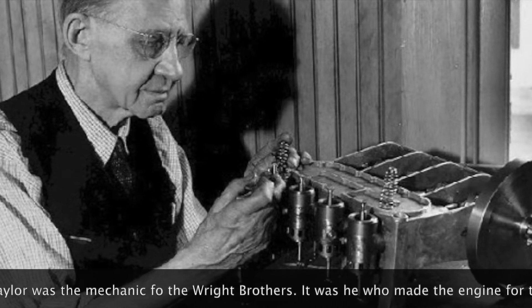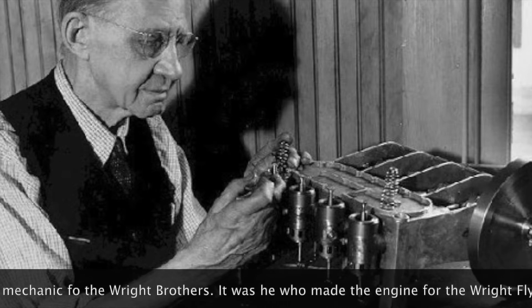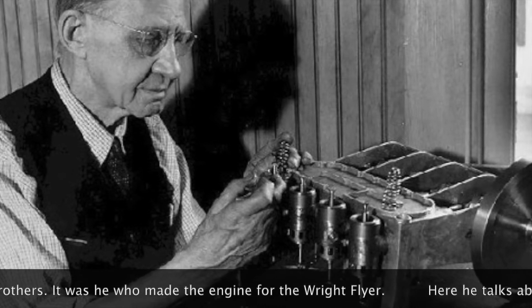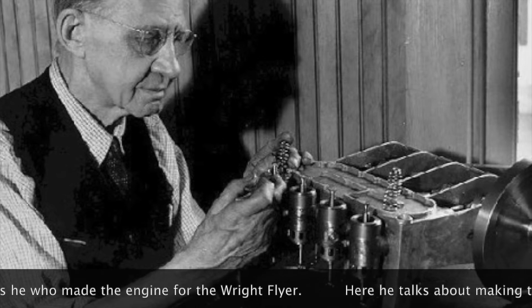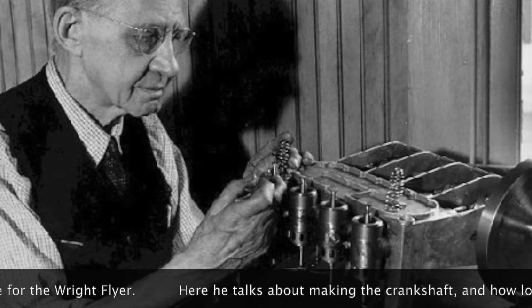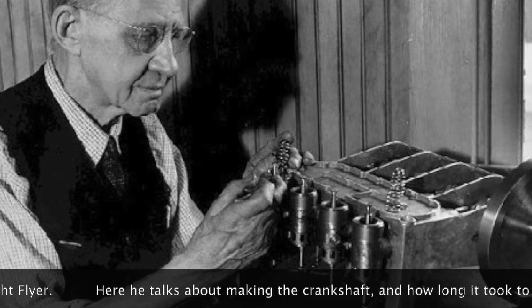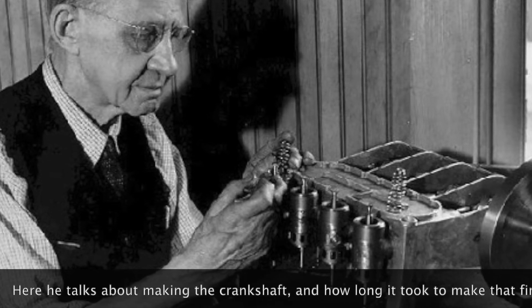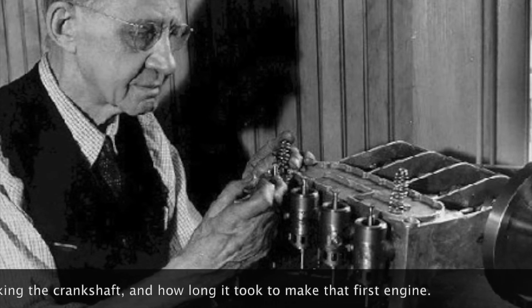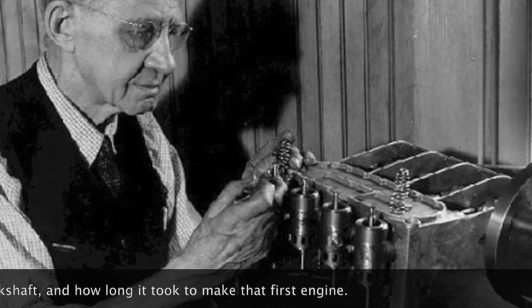I made all the different parts in the motor — I even made the crankshafts. I made it out of a solid block of steel, about 32 inches long, 6 inches wide, and 1 and 5 inches thick. Cut it right out of the solid block by drilling holes and knocking out large pieces, and then turning it up in the lathe.